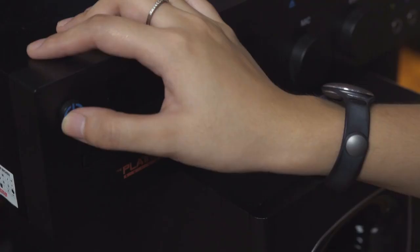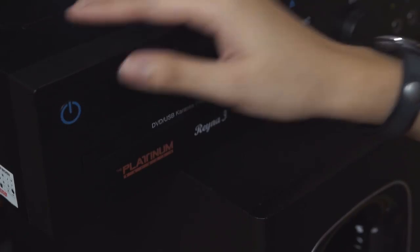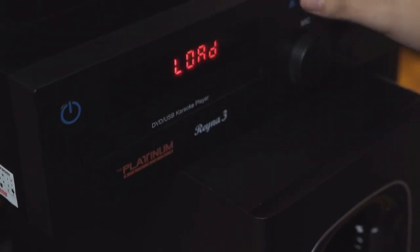If you're a movie buff who's been collecting DVDs, the Reina 3 also doubles as a DVD player. It's basically two home entertainment appliances in one.